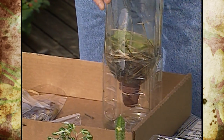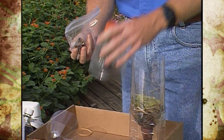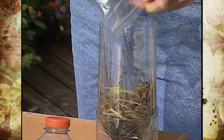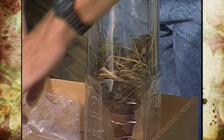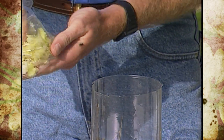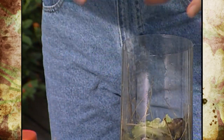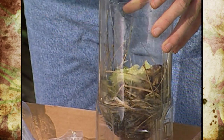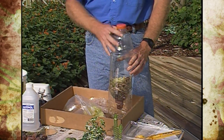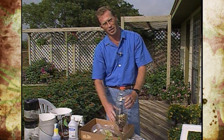That liquid can be used to fertilize your plants. We've got some bananas we've chopped up — the peelings — we'll throw those in. The same principle applies as a compost pile: the smaller you break the pieces, the quicker it will decompose. We've got some leftover lettuce that we'll throw in as well. Grass clippings and those kinds of things will help decompose and it will work just like a compost pile.